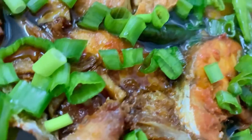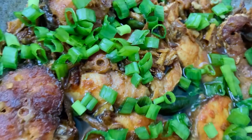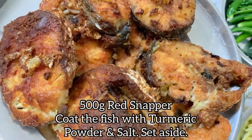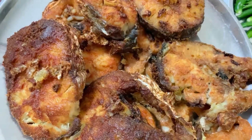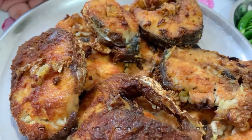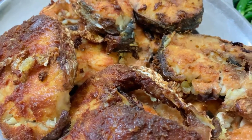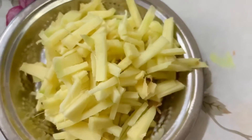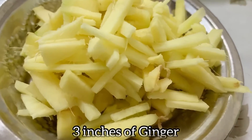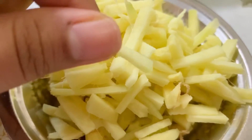Hello everyone! I've uploaded another recipe — this one is called soy sauce fish. I have half a kg of red snapper here, but you can use any fish of your choice. We've semi-fried the fish, and also got a generous amount of ginger — around three inches, cut into pieces like this.